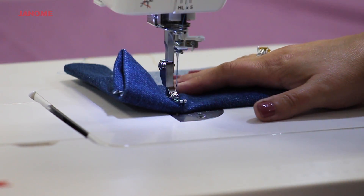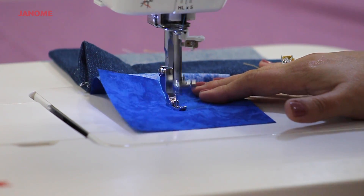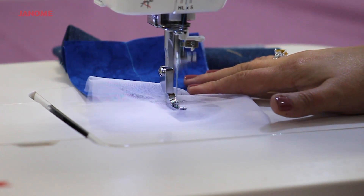Look at how seamlessly it goes through denim, multiple layers of cotton, and a very sheer lightweight fabric.